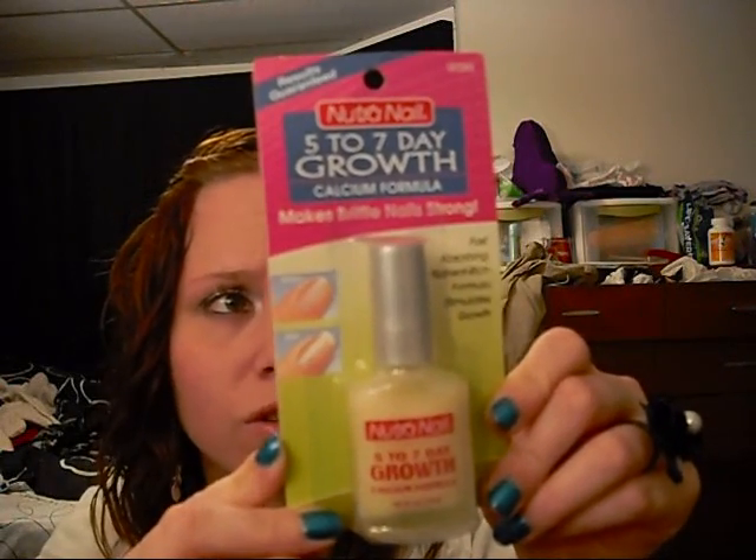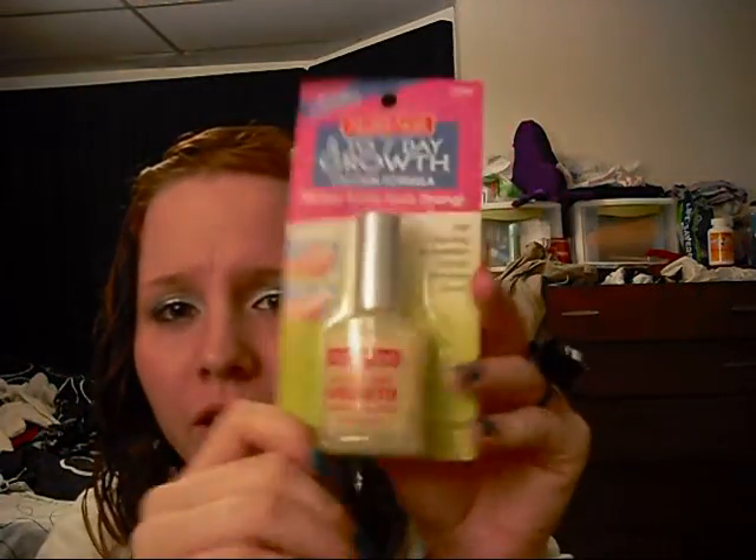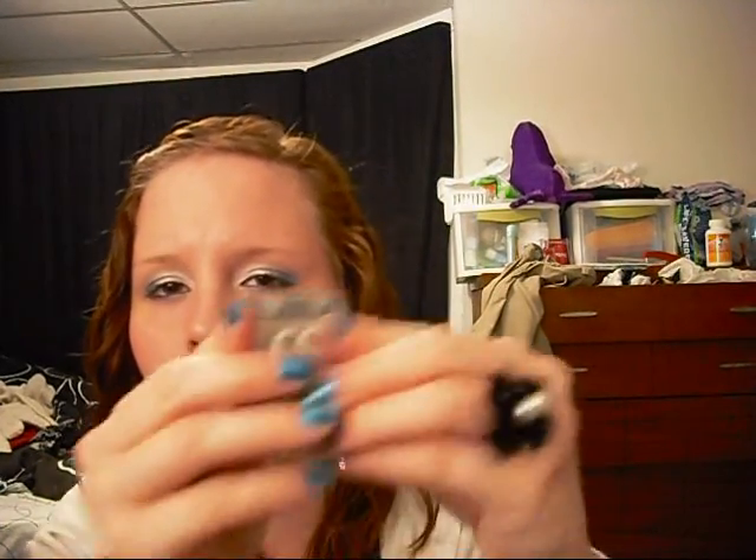Anyways, long story short, I figured I'd try this out so maybe my nails can be a little bit stronger. Also, I feel like they don't grow after a certain point — they just break. So that's why I want to try this. If anybody knows anything about it, let me know.